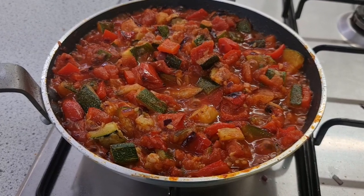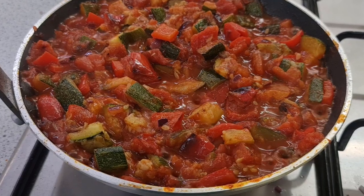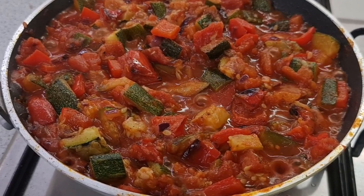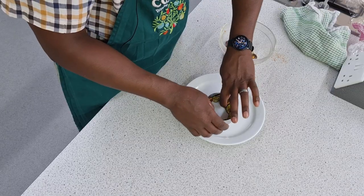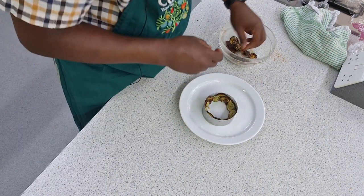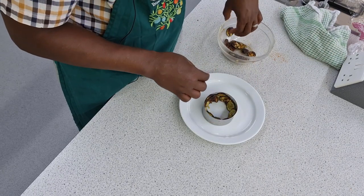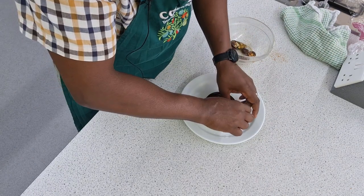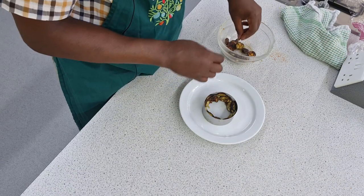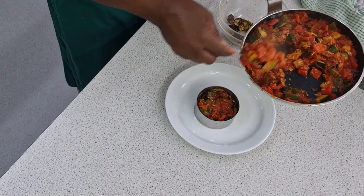Although the dish is done and you could just have it in a bowl — it's perfect, nice and tasty as part of a meal — I've decided to change it visually, as if you're going to have it in a restaurant or presenting it at a fancy meal. To do that, I've sliced up some of the courgettes, roasted them off in the oven primarily to give the flavour but also to soften them so I can use them to line inside this metal ring, into which I'm going to place our ratatouille.